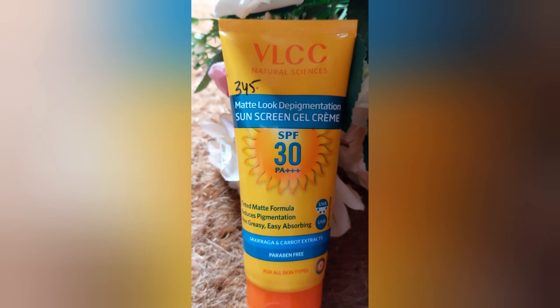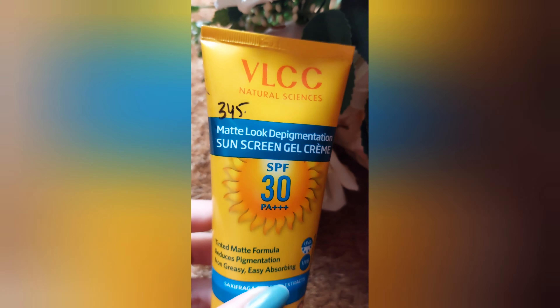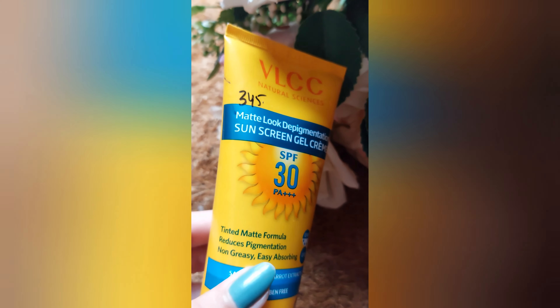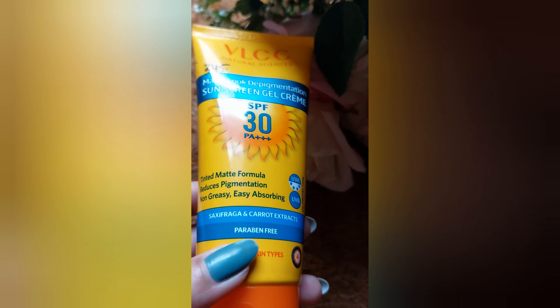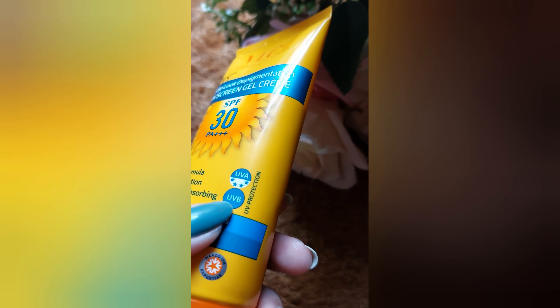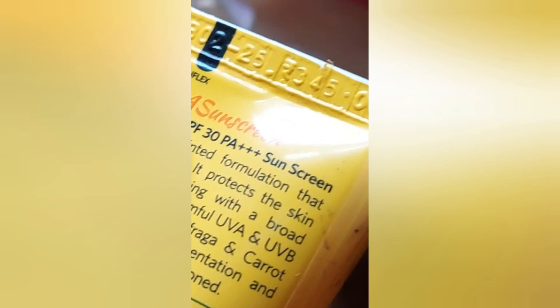Hi everyone, welcome back to my YouTube channel — it's Serenity Girl. In this video I'll be reviewing VLCC's Matte Look Depigmentation Sunscreen Gel Cream, which has SPF 30 PA+++ along with a tinted matte formula that reduces pigmentation. It is non-greasy, easy-absorbing, paraben-free, and suitable for all skin types. I purchased it for 345 rupees, as mentioned on the front of the packaging.